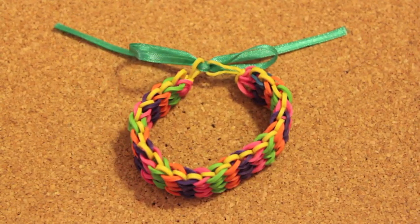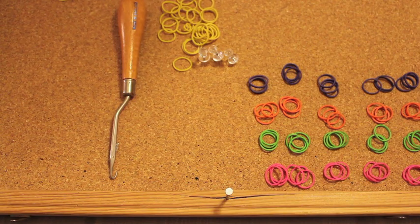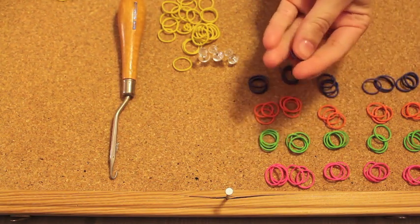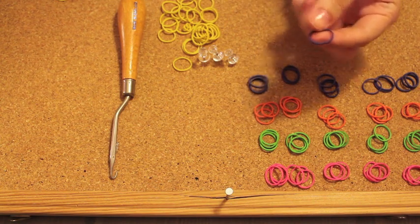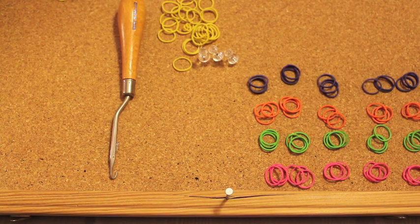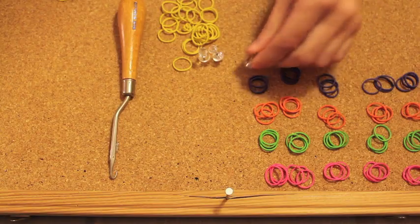Hi, today I'm going to show you how to create this beautiful rainbow rubber band bracelet. In order to make one, all you need is tiny rubber bands and you can find them absolutely anywhere. I got mine from CVS, and it is good to get them in different colors since we're creating a rainbow bracelet. I got pink, green, orange, purple, and yellow. You also need a drawing pin — this is going to be super helpful.